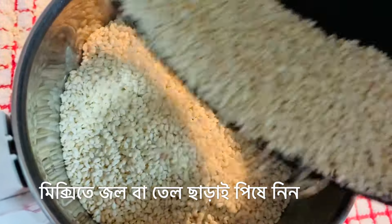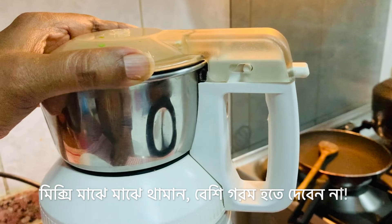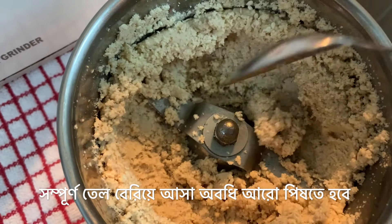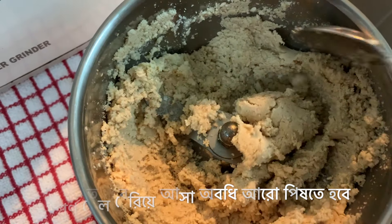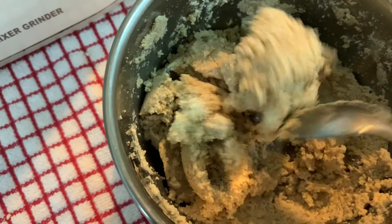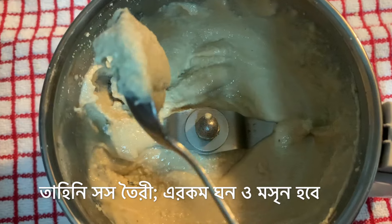In the grinder jar, without adding any oil or water, keep grinding the sesame seeds until they have completely turned into a thick paste. Keep stopping your grinder from time to time as you do not want it to overheat. Here we are almost halfway done — look at this. Although you can see the oil has started coming out, it's still grainy and very dry, so we need to grind it further.